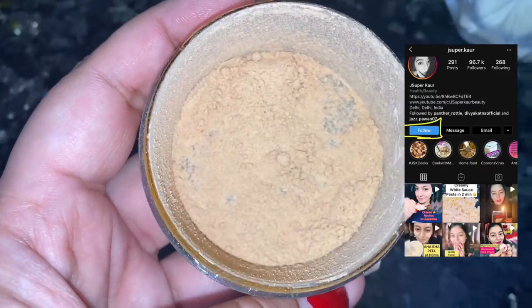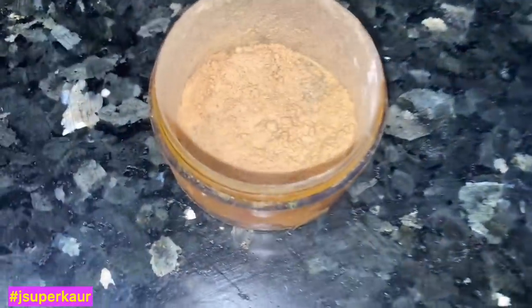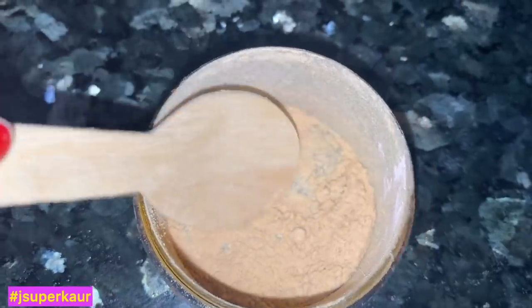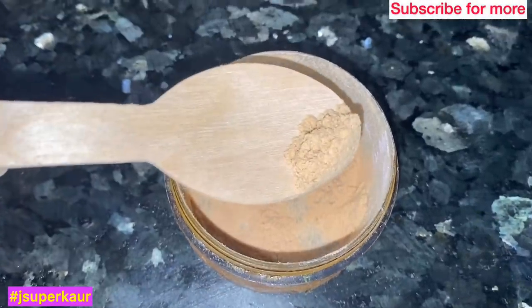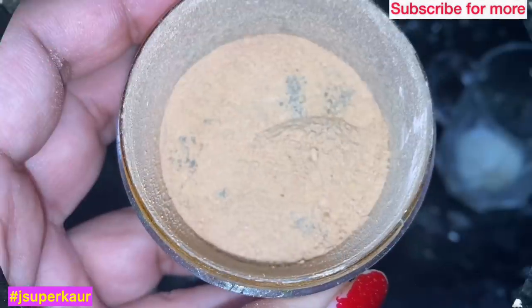First of all, I am taking chandan powder — sandalwood powder. It is very good quality because its color is very light. I'm sure Kareena Kapoor uses one like this. It was around 1,000 rupees for 50 grams or something. If you have good quality, it's very easy to tell — I'll show you how much the best color looks.